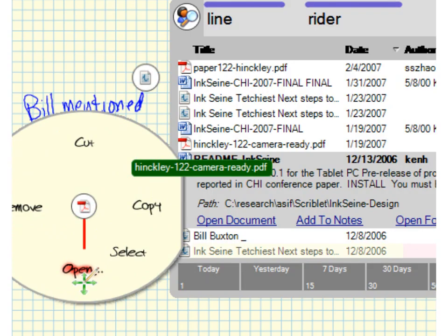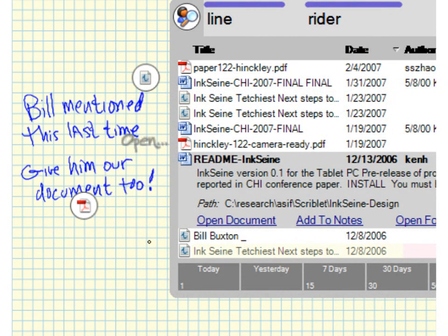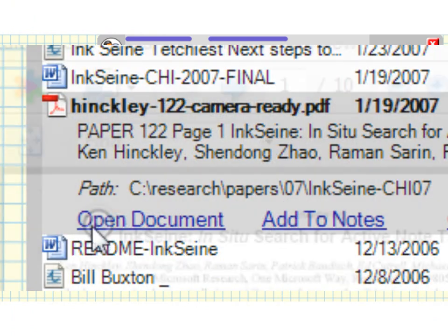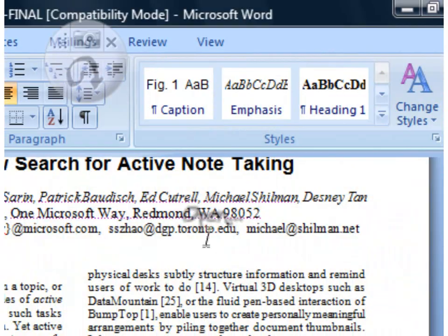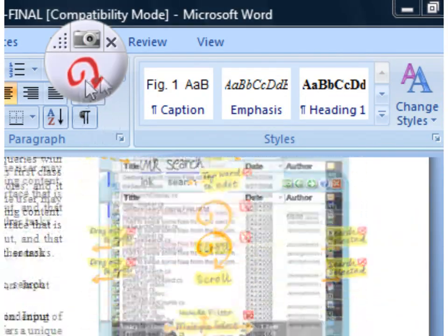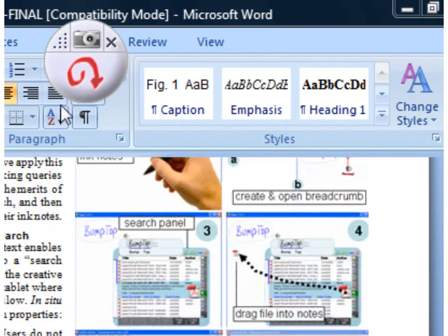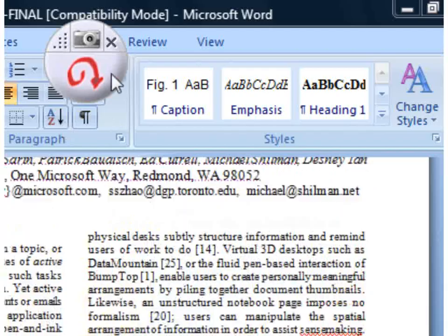The icon allows you to get at the document quickly if you need it again later. You can open documents from the results list by tapping on Open Document. When you open a document, a semi-transparent tool ring appears. The tool ring has a built-in scroller to make it easy to browse. Circling is a natural, eyes-free movement that allows you to focus completely on the document itself while scrolling.